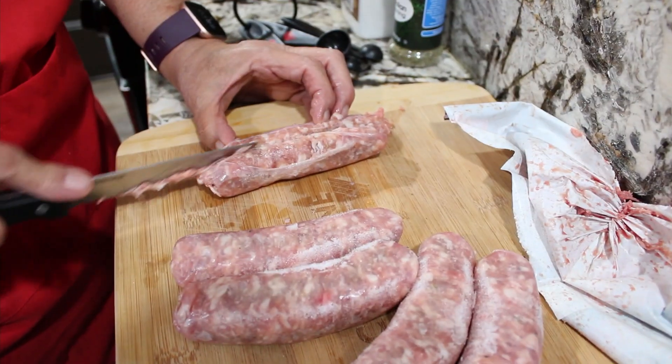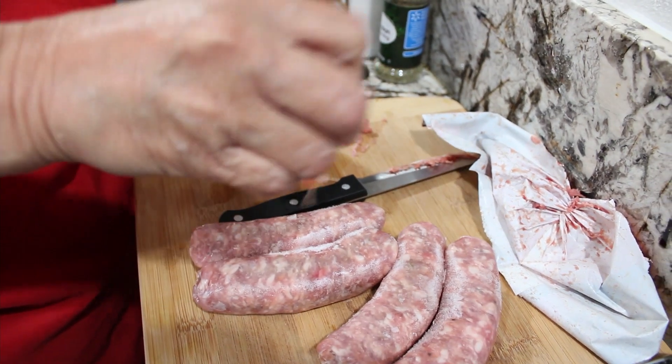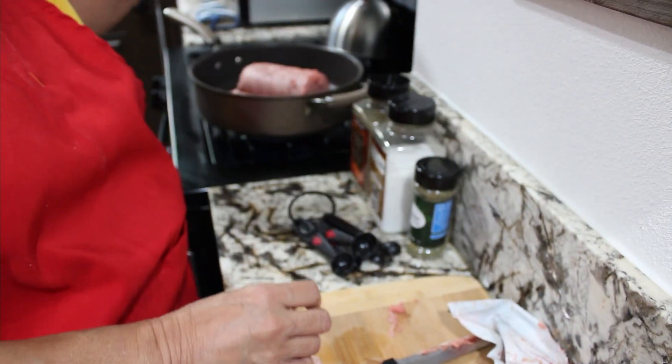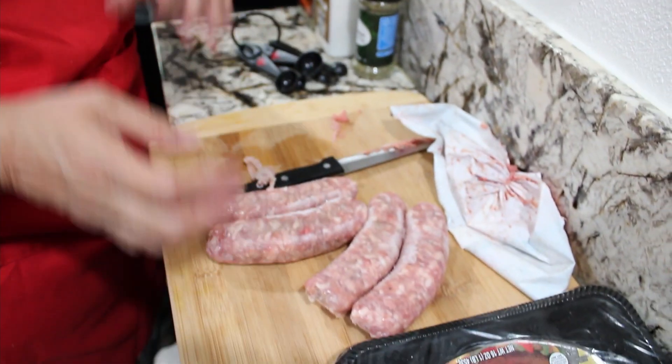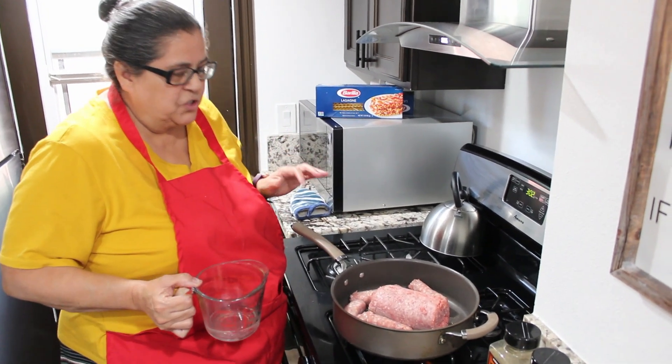I'll show you how — I cut the skin casing because it's all encased in skin to hold it together. I'm going to put them in there and do this until all of them are chopped. My ground beef is in and my 16 ounces of sausage is in.